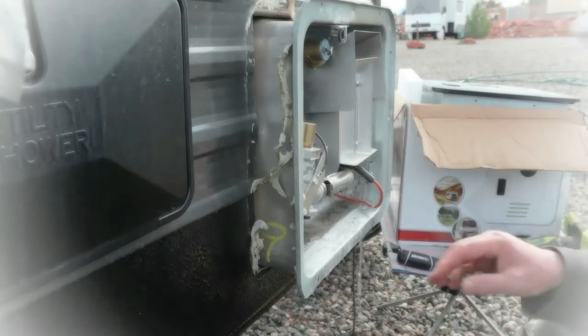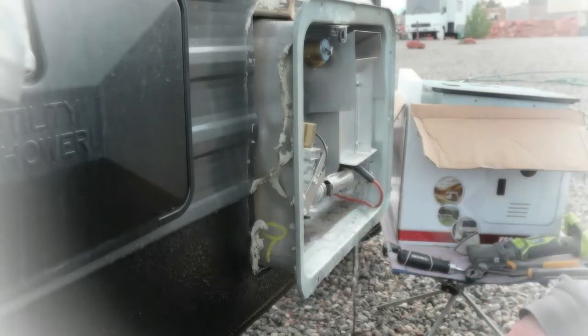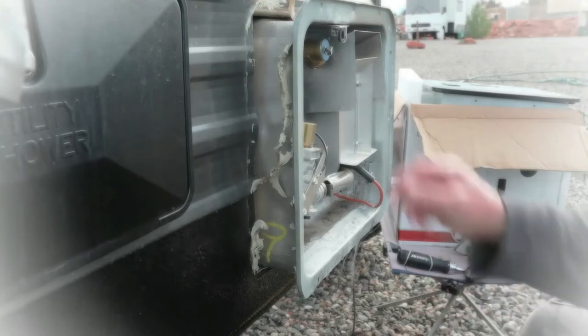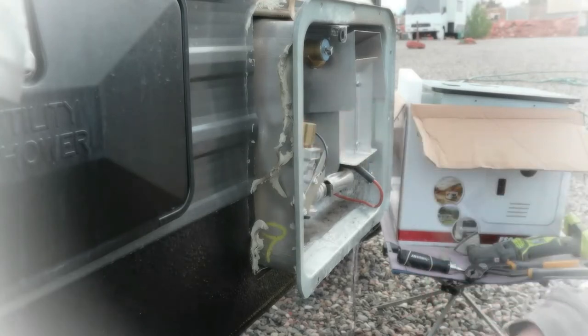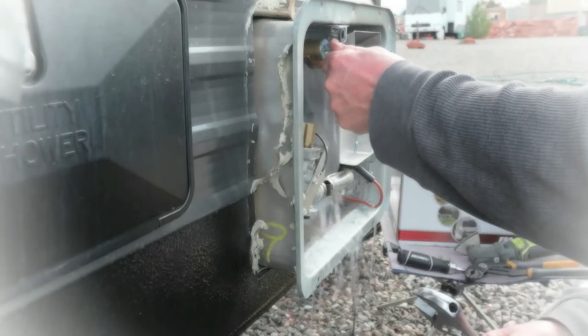I mean, this one's not even that old and it's already showing a lot of rusty stuff. I'm doing this up here — it'll probably drain a lot faster.